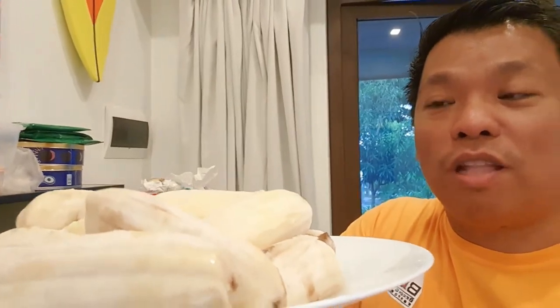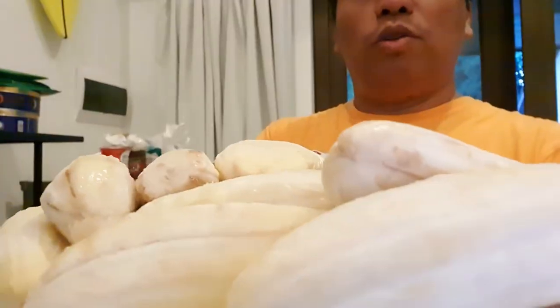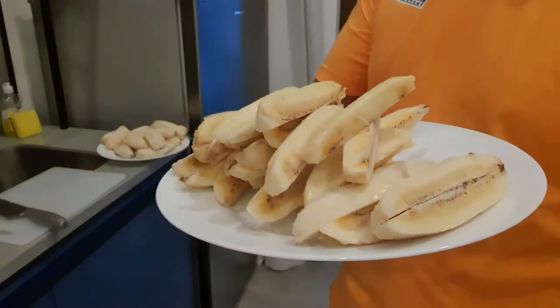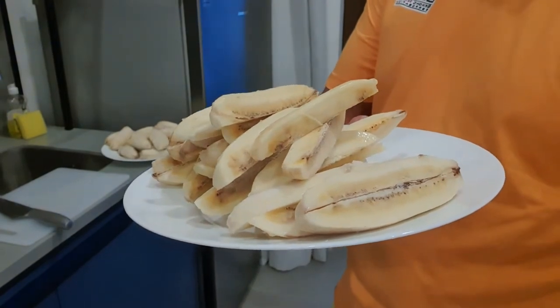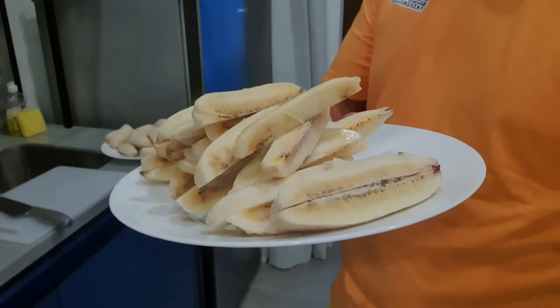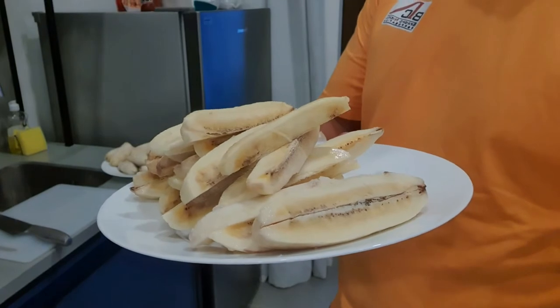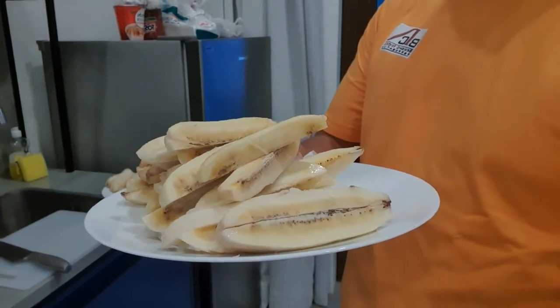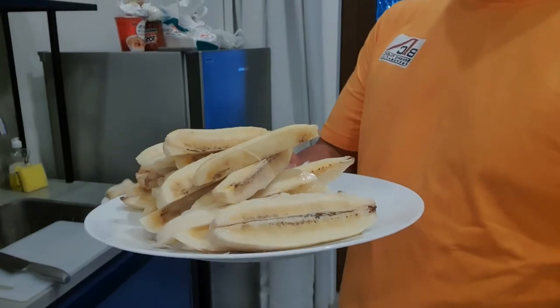Syempre kailangan natin ng banana. Ang tawag dito ay saba. So itong saba na to ay hahatiin natin ng tig-one fourth. Hinatiin na natin ito ng tig-one fourth — ito ang gagamitin natin para sa ating banana fries with caramelized sugar, o yung tinatawag na banana queue pero pinaliit lang. Samahan nyo ako — magluluto tayo ngayon ng banana fries.